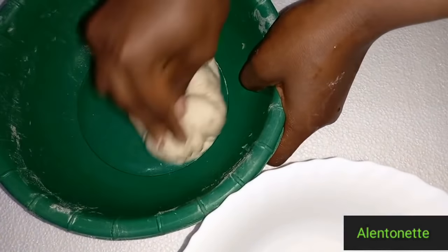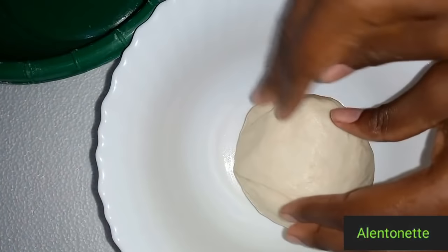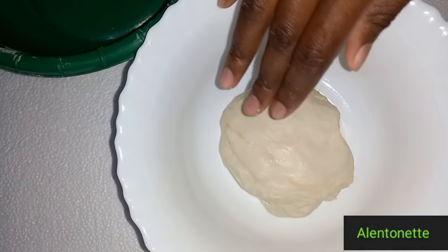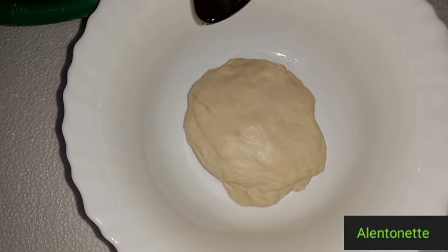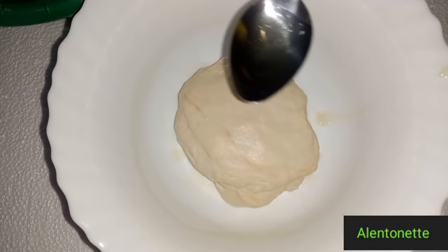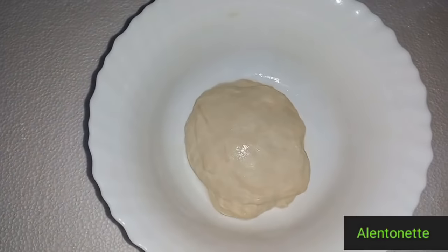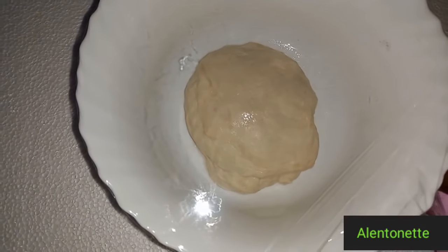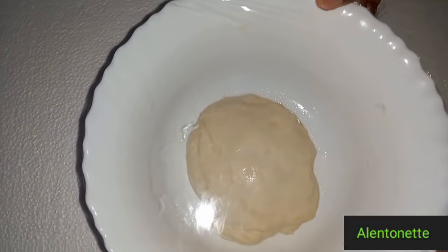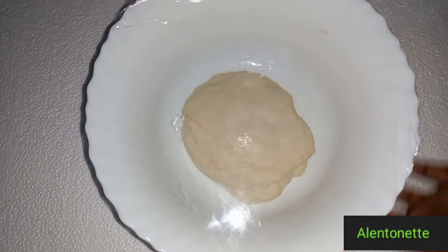So I added some vegetable oil to the dough and I'm going to transfer it into this bowl. Then I'm going to smear some vegetable oil around it to prevent it from sticking. Now I'm going to cover it with my cling film. So we let it rest for two hours.